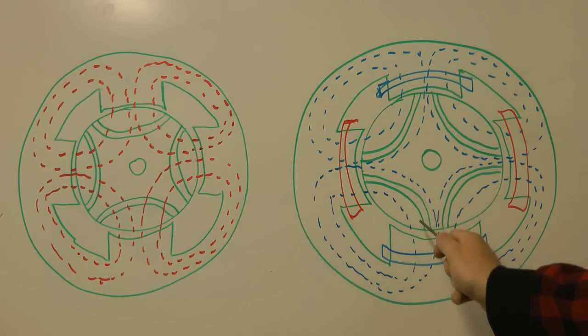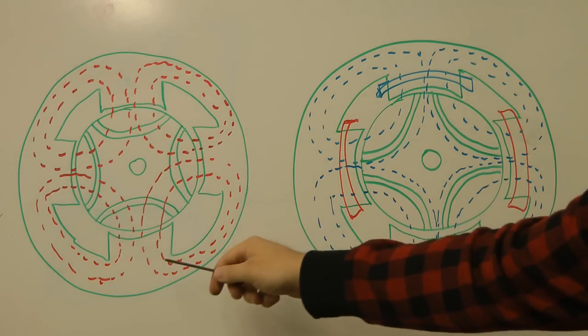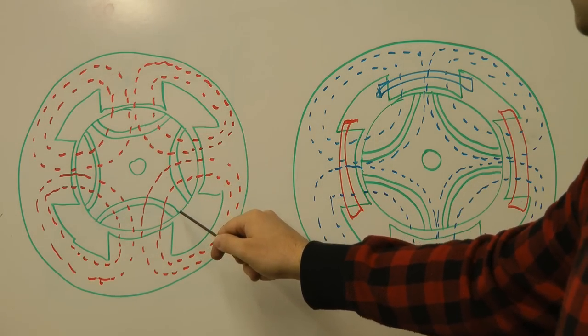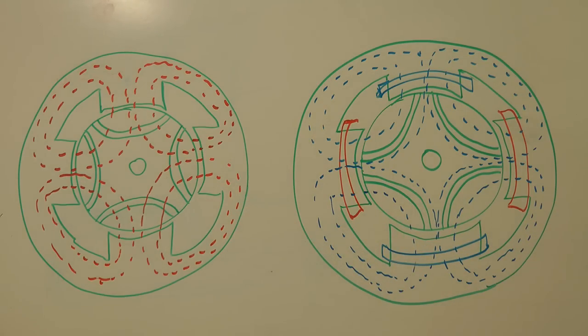Basically, these air gaps in the rotor make it so that the flux can easily travel through this way — it doesn't have to cross the air gap when the rotor is in this position. But when the rotor is in the other position, the flux has to cross the air gap, which means it's more difficult. So you'll get less flux, which results in a little bit less magnetic force.